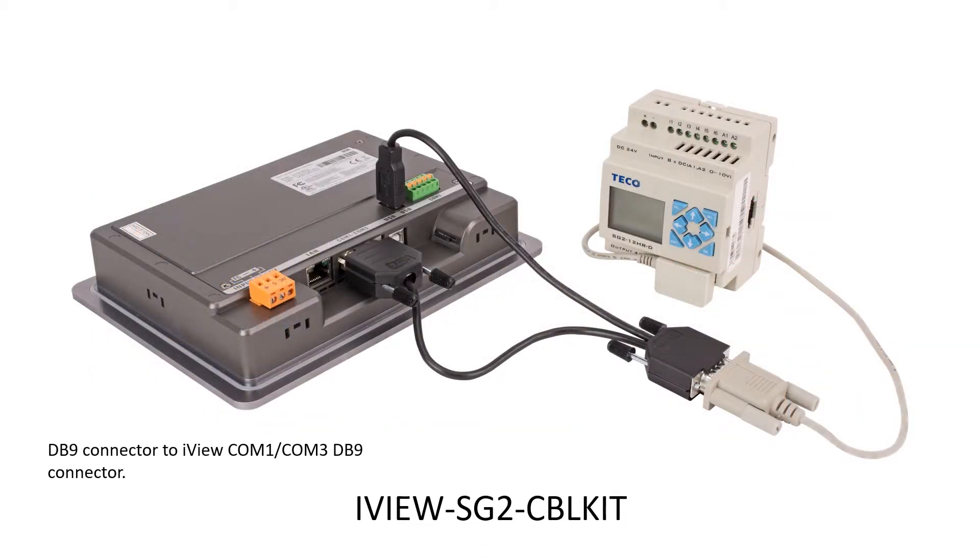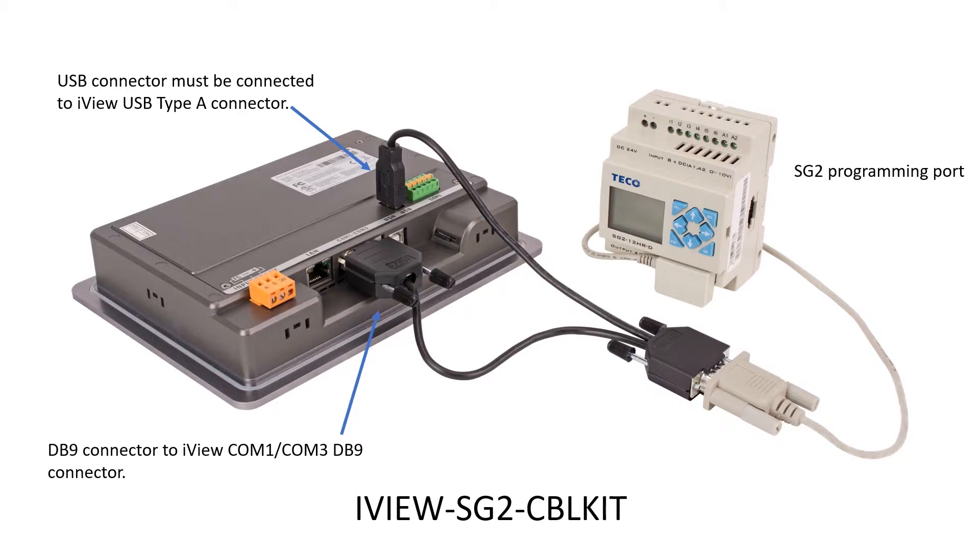The DB9 connector connects to the iView COM1 port. The USB connector must be connected to the iView USB port. The programming cable connects to the SG2 programming port.